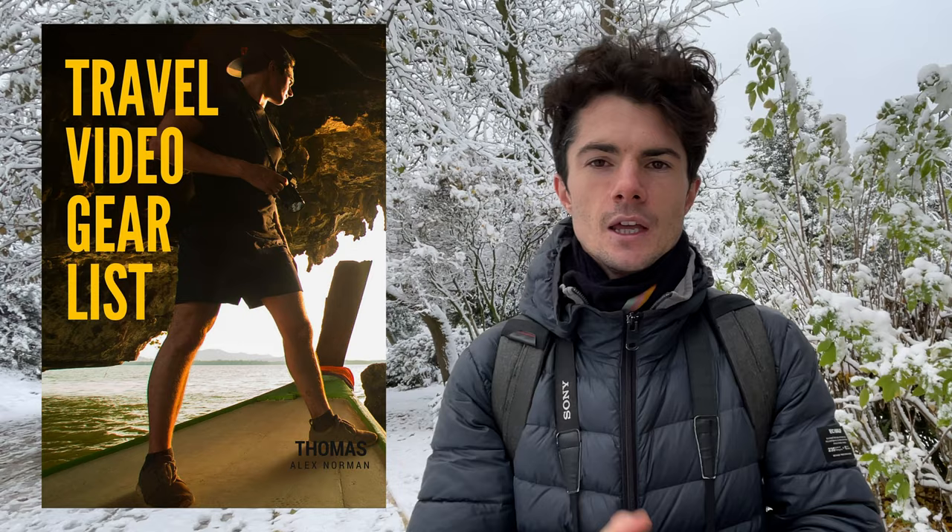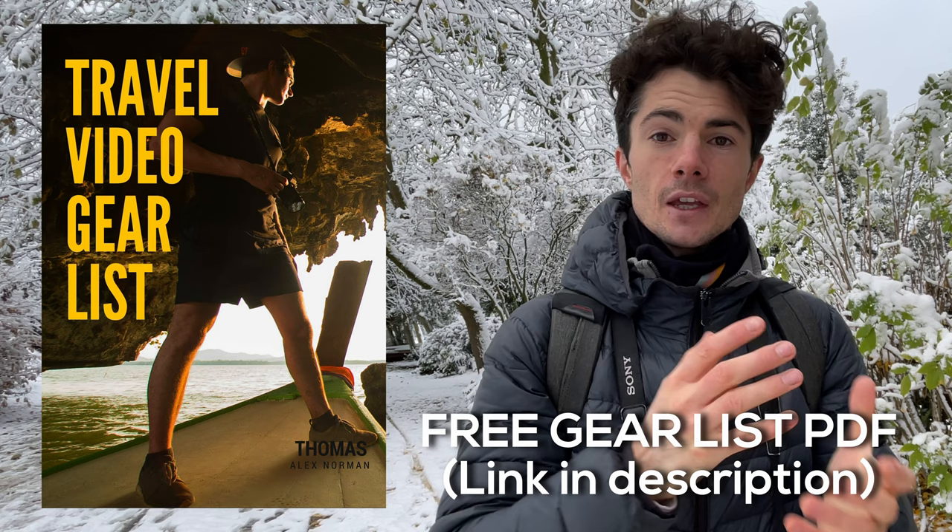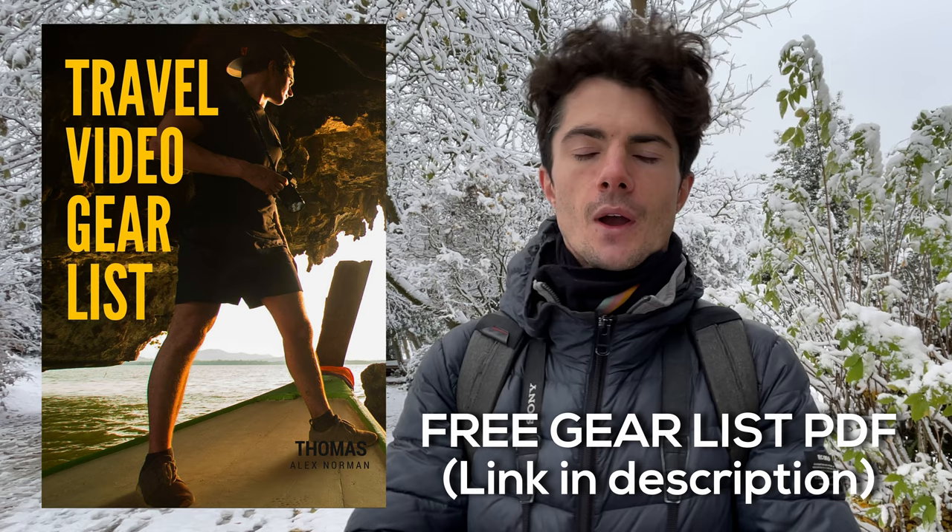If you want to know the entire list of gear that I use to make videos, as well as very cheap packs of gear that you can use to get started, then head over to the link below where you can download the free gear list — I give you a bunch of different options of gear I would buy if I was just starting out on a low budget, moving up through different packages until you have the gear of a professional. Thanks very much for watching guys. I'm going to go right now for a pint with a good friend, Peter. I hope he's still there. Keep filming. Bye bye.